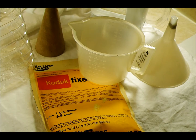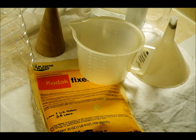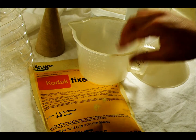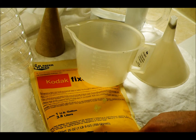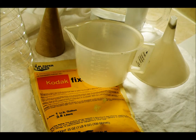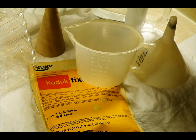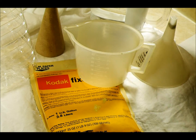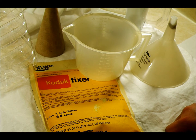Hi everyone, we are here today to look at how to make a black and white film fixer. For this you're going to need a dry funnel and a wet funnel, a water measuring cup, a package of fixer — powdered or other concentrated chemical — an empty gallon jug, and filtered water not above 80 degrees Fahrenheit, which is 26.5 degrees Celsius.